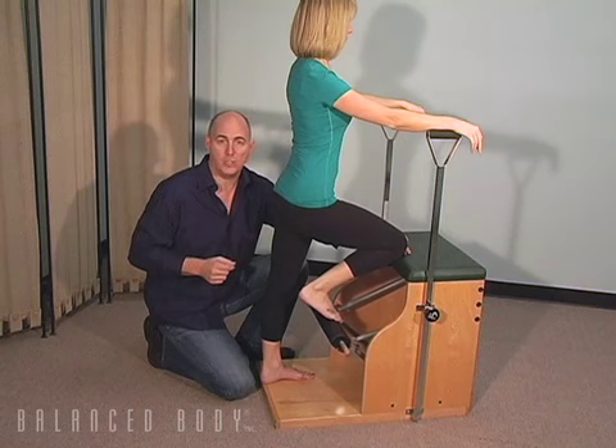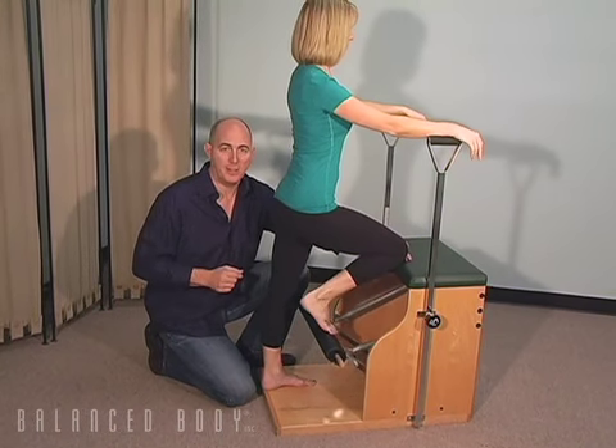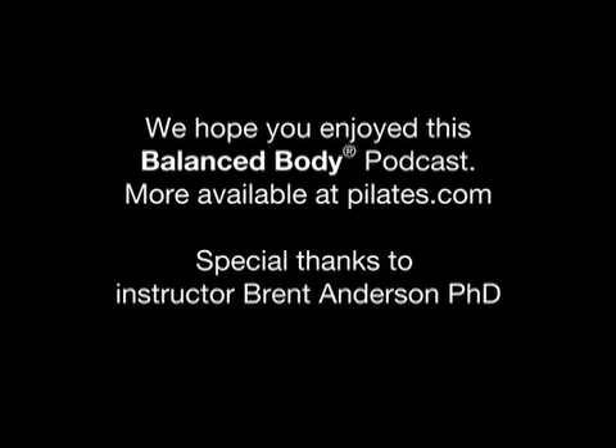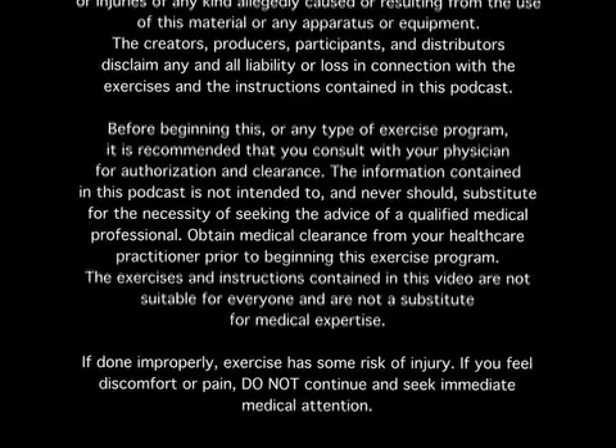This is Dr. Brent Anderson bringing you a tip on working with dancers and dancers' feet on the Pilates equipment. I look forward to seeing you at the next Balanced Body Podcast. Thanks a lot.